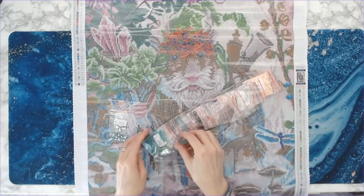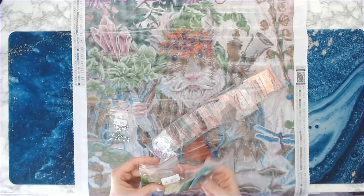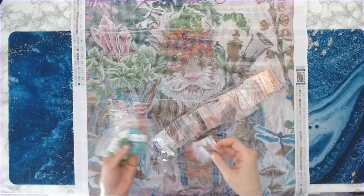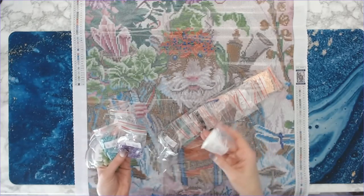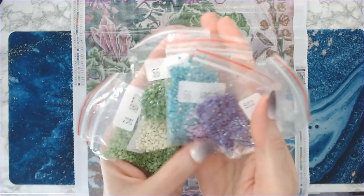You've got one, two, three green ABs, an aqua AB, a light purple AB, a dark purple AB, and a white AB — so just to give you an idea, these are all of the ABs.